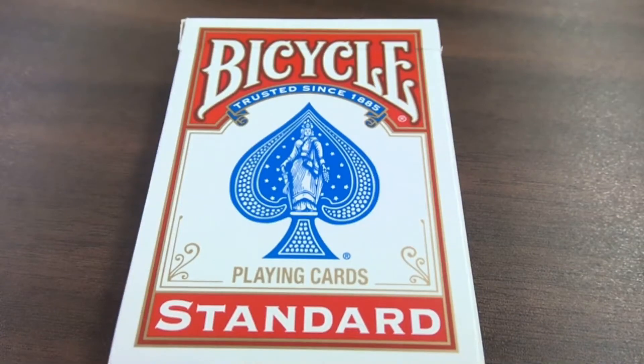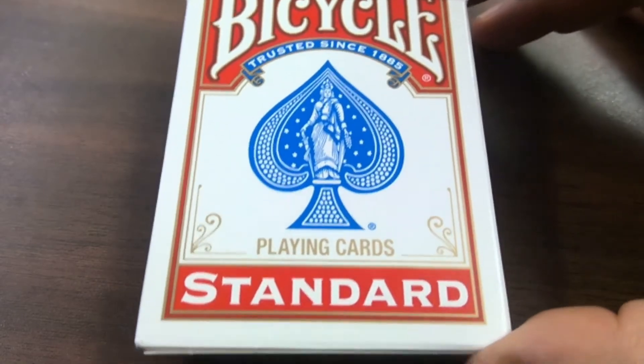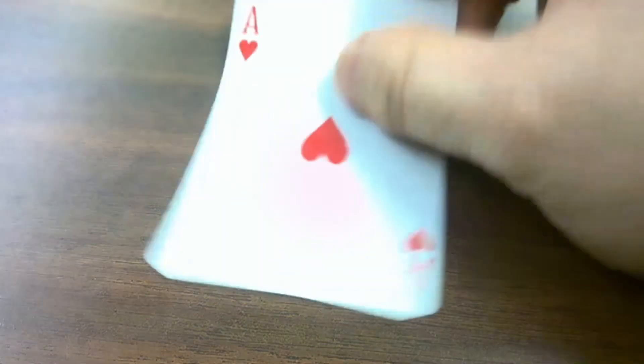Ladies and gentlemen, welcome to these rules for the multiplication card game. The purpose of this game is to help your student, or if you're a student, to help you develop instantaneous recall of your multiplication facts.